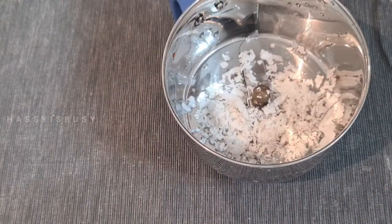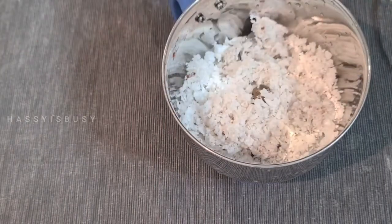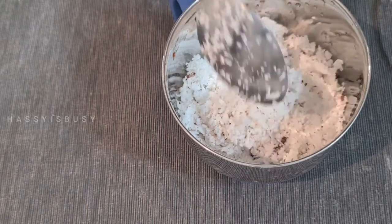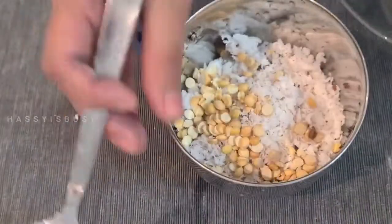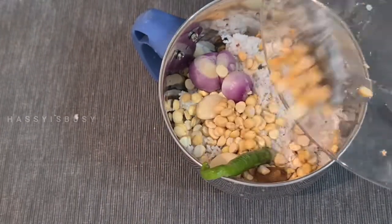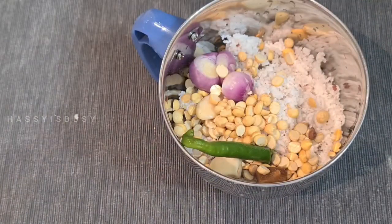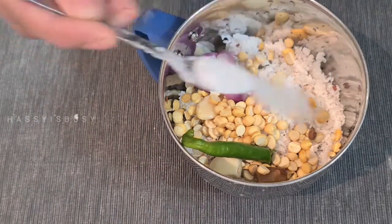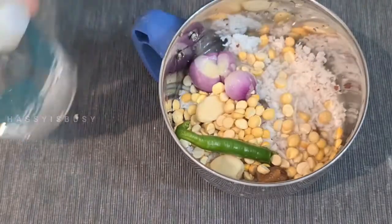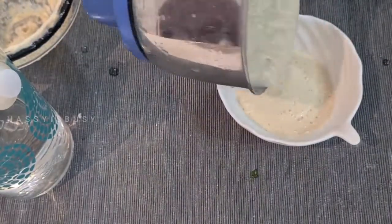Now let's make white chutney. This is coconut chutney. Add four tablespoons of grated coconut, one tablespoon of fried gram, two shallots, two pieces of garlic, one green chili, some salt and a small piece of ginger. Add some water and grind it into a nice paste. Our coconut chutney is ready.